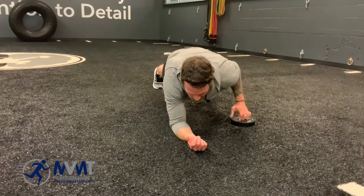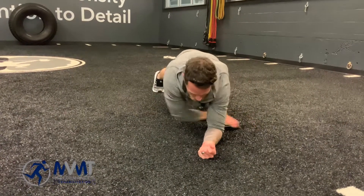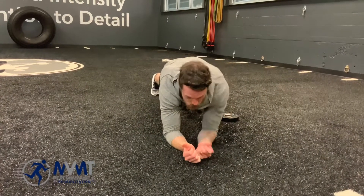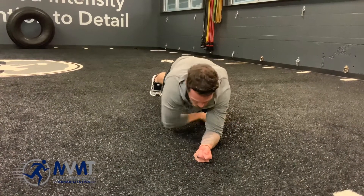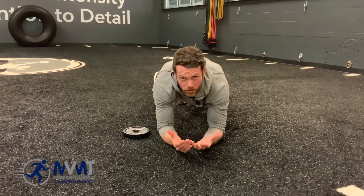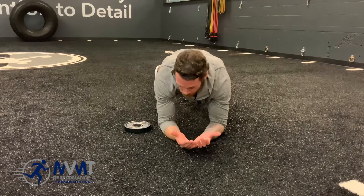You can start with the plate directly at your side, or you can change the angle of pull — going more to a downward angle or pulling towards an upward angle. The biggest thing is be purposeful in your drag. Don't be lazy with it.